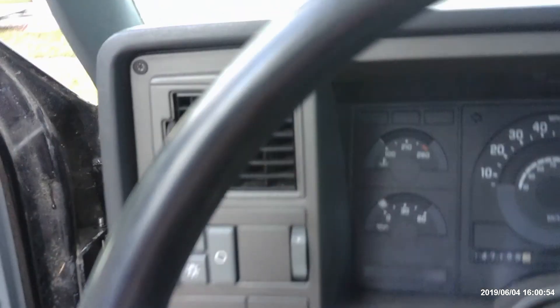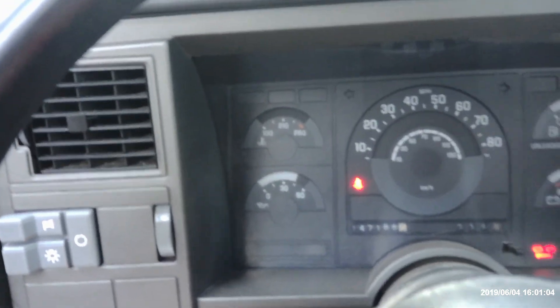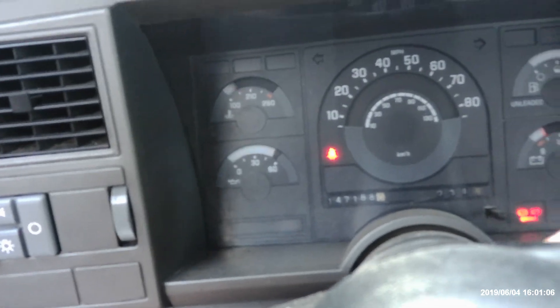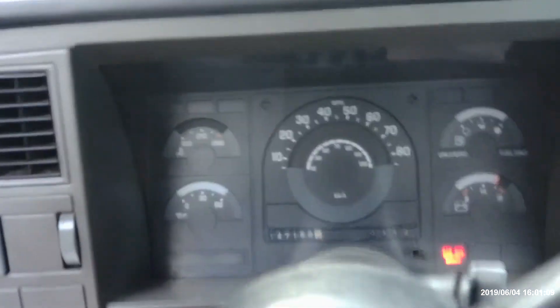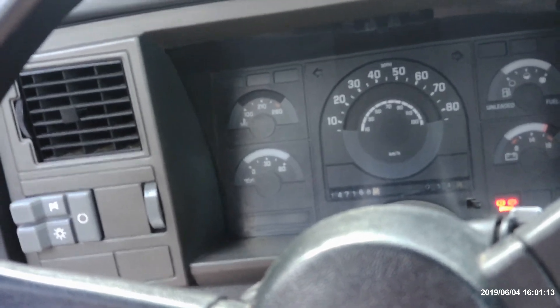Here we go — door's fixed, we got the new door pins in. Sometimes it does that because I haven't started it in like a month.